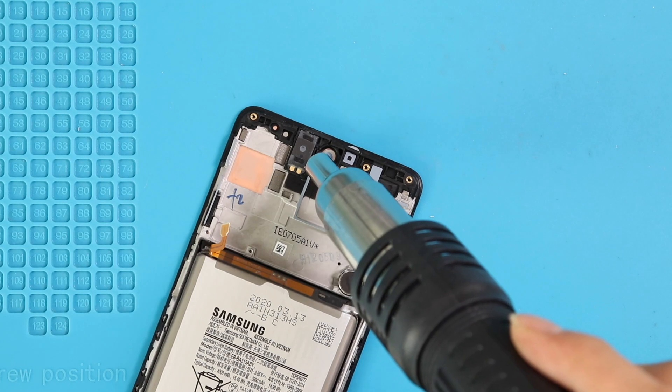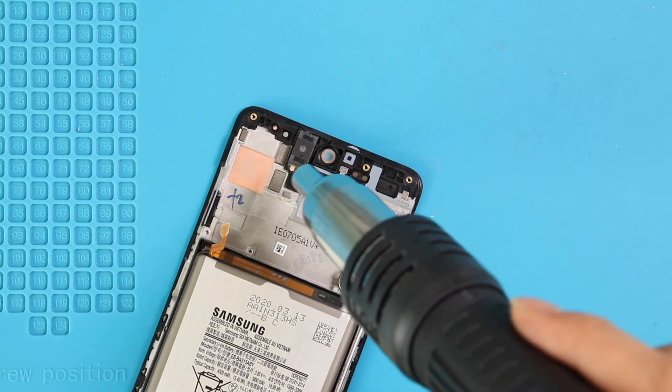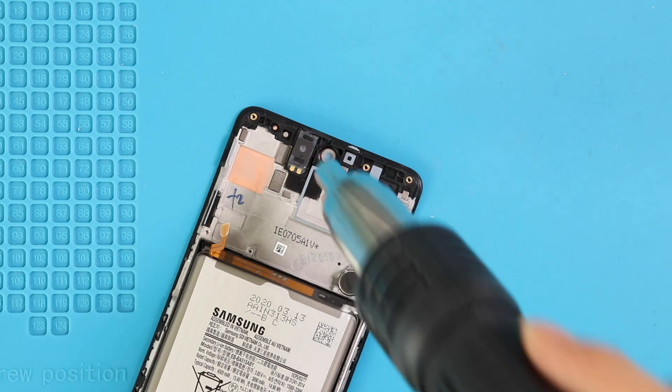Now on the LCD frame, apply a little heat to take out the earpiece speaker on the top and the vibrator motor below the battery.